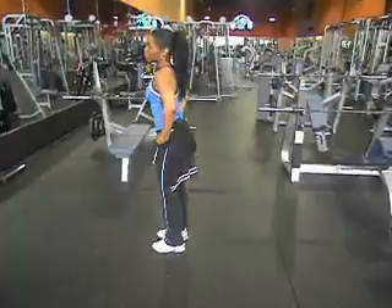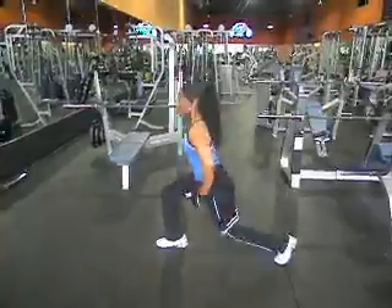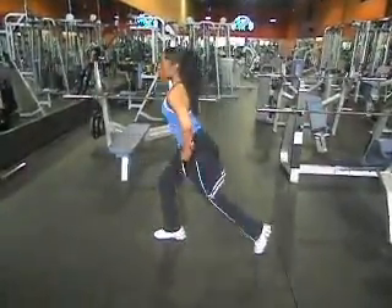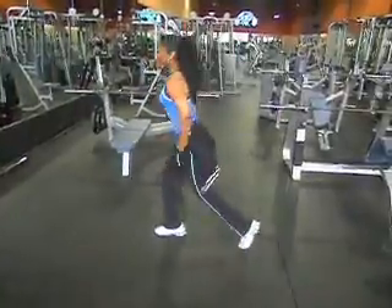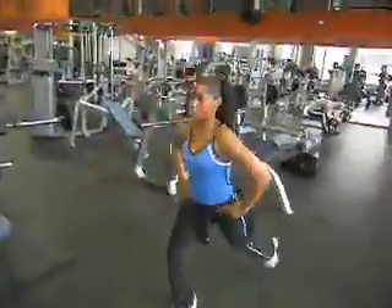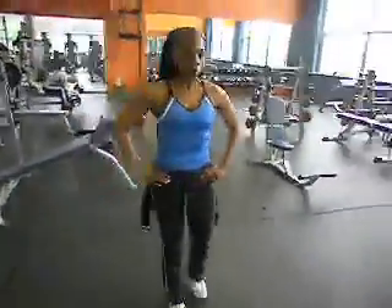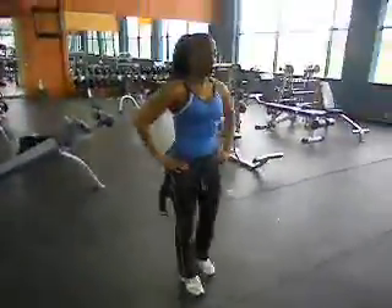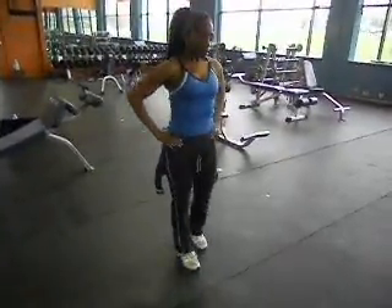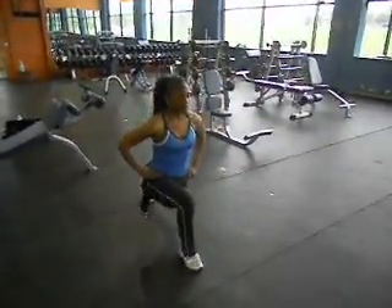Now she's done. She's going to take about three seconds rest and then go right to it. Good technique — she's pushing off, exploding off the back leg. The front leg is doing the majority of the work.